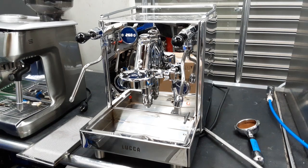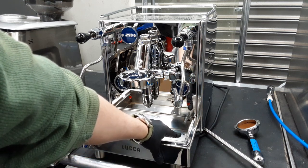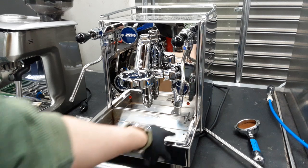Hello everyone, this is Julian from Cannon Coffee. Today we have this Quick Mill Lucca in the shop. It was brought in with a leak coming out of the right drain here. As you can see, there's a little drop — we've had this machine on for roughly 20 minutes and have only been able to get the one drop.